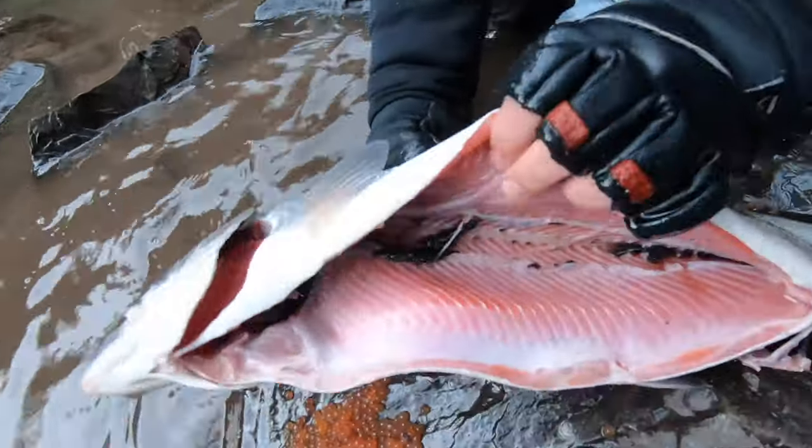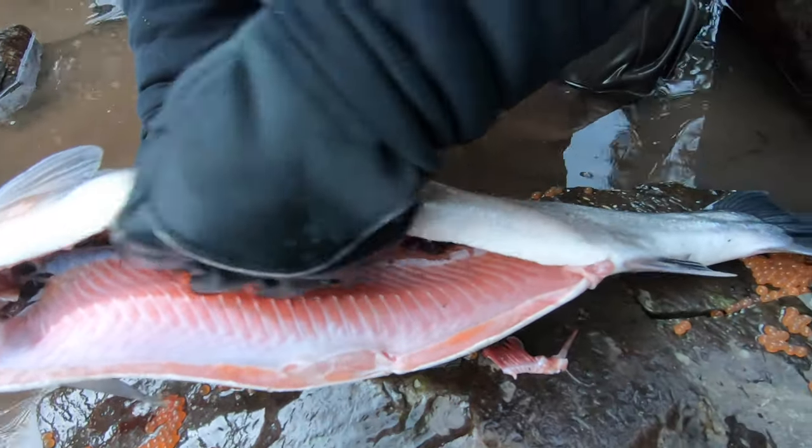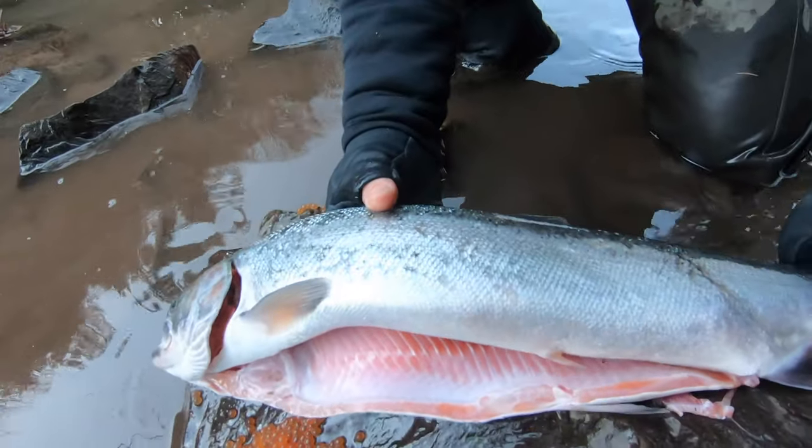So when I get home, I'll fillet this fish. You can tell it was a hen — meat looks nice and red, but the belly walls are pretty thin. I'll fillet this fish, vacuum seal it, and get it ready to go.